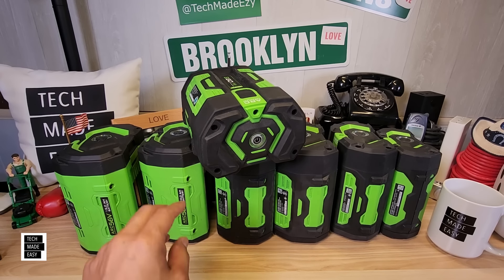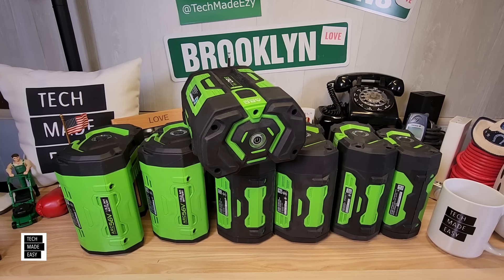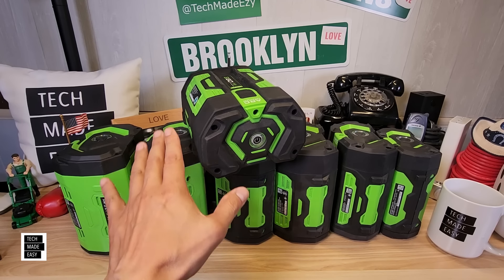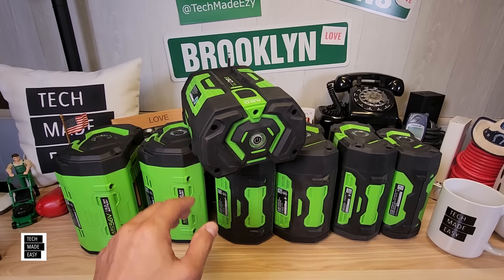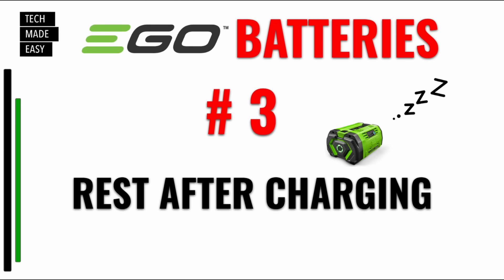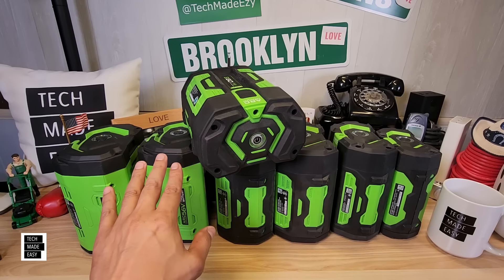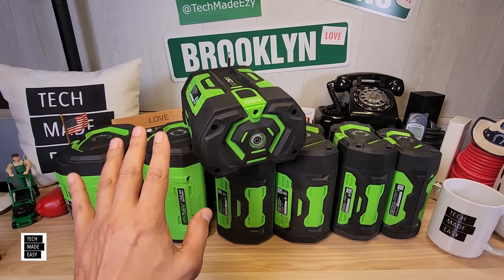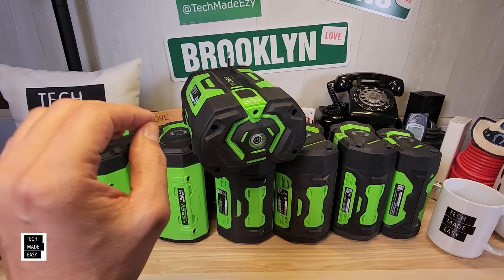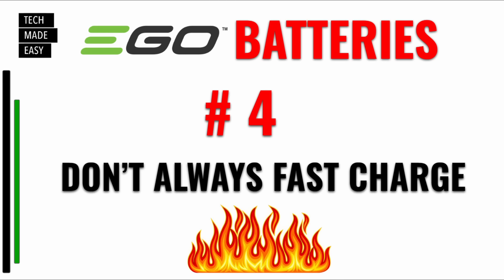Letting it rest will help you. I know that might be hard if you only have one battery, but if you stay in the EGO ecosystem you'll probably end up with at least two or three batteries — and they work in all tools. Number three: let your battery rest after charging. Let it sit for at least 15 minutes, I let mine sit 30 minutes or more. I have plenty of batteries, but I know you probably don't — letting your batteries rest after charging definitely helps.